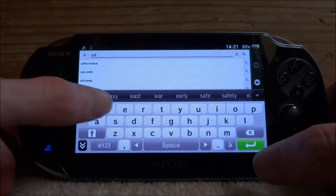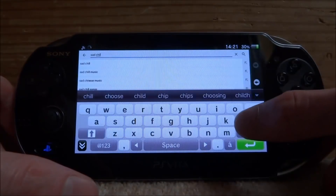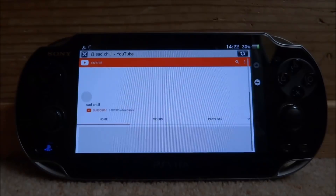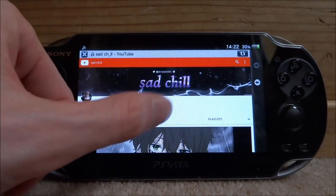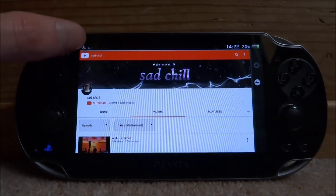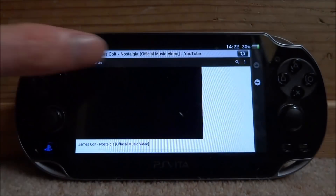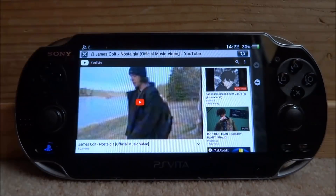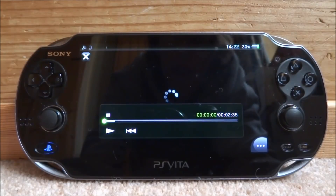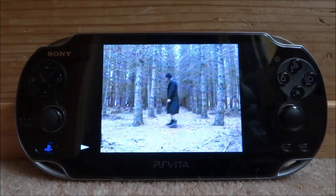Tap on the search icon and type in the YouTube channel you want. I'm going to search 'Sad Chill' — probably one of my favorite channels right now. You can search any YouTube video; I'm just doing this for a demo. Select the channel videos, or you can find any video you want to watch. Tap on it and it will open in full screen mode — you can watch pretty much anything on YouTube.